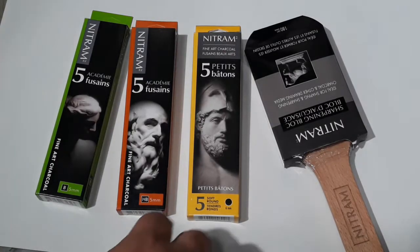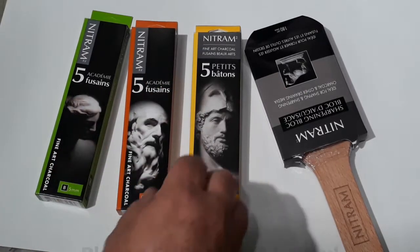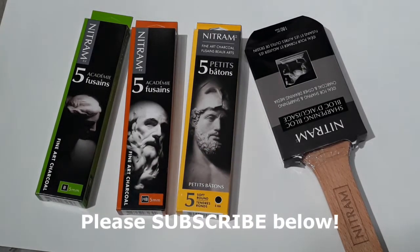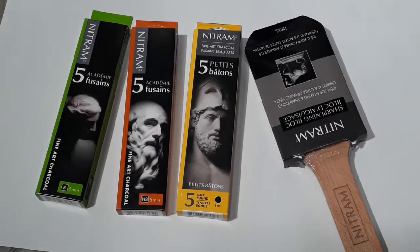Hi everyone, thanks for watching this video. I'm going to do an unboxing today of these Nitrum charcoals that I got. They were a little more expensive than what I've used before. I've honestly never used these yet, but I watched a couple videos and some really phenomenal artists who work in charcoal recommended them, so I thought I'd give them a try.